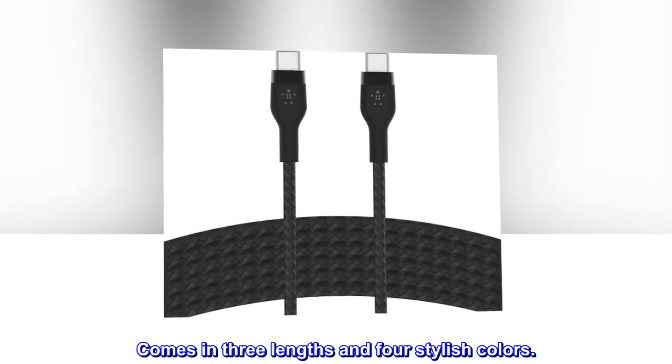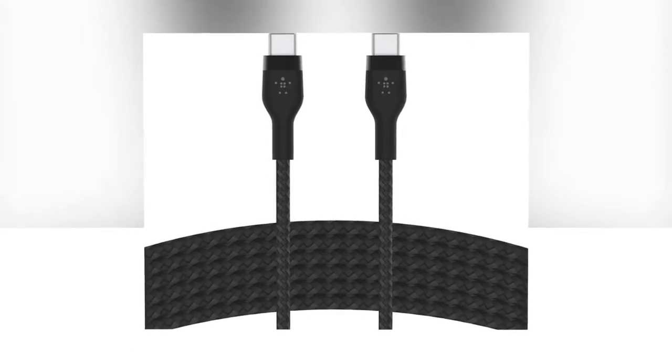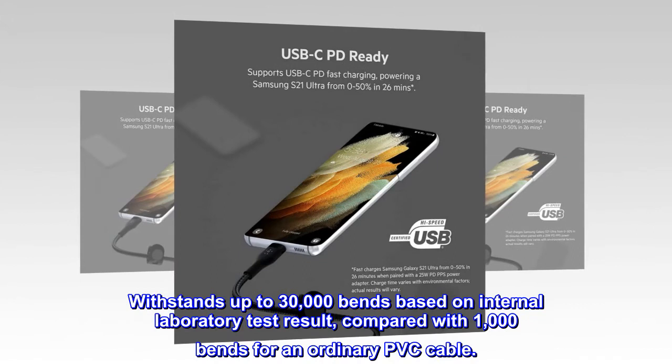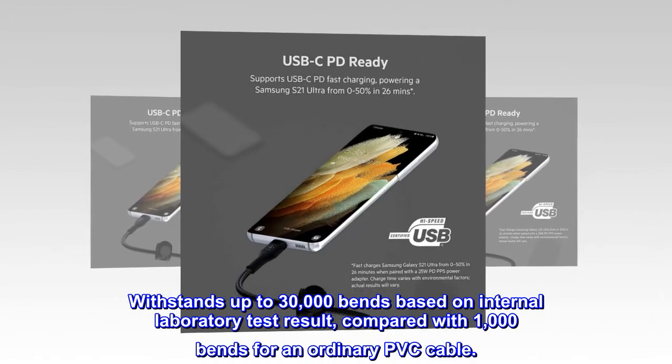Comes in three lengths and four stylish colors. Withstands up to 30,000 bends based on internal laboratory test results, compared with 1,000 bends for an ordinary PVC cable.